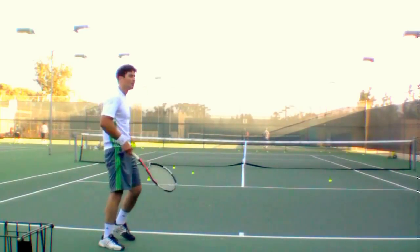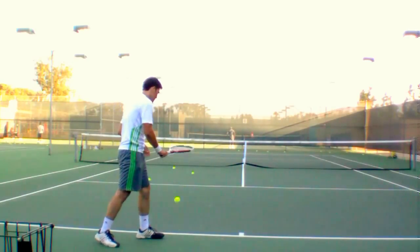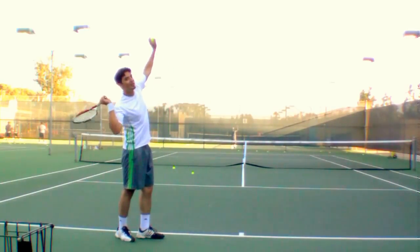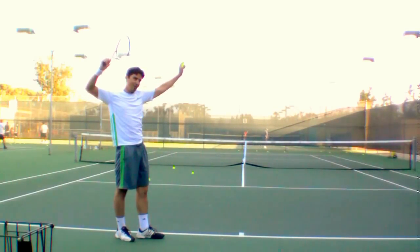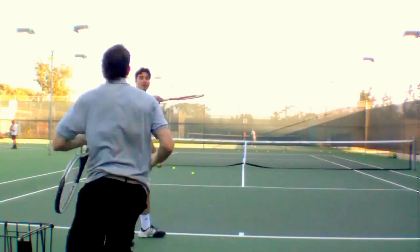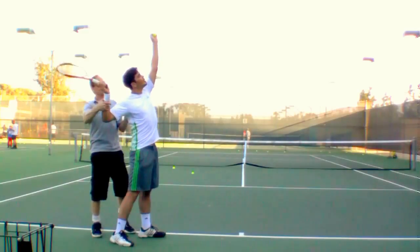Try getting your elbow way back this time, just before you do the forward swing — just the instant before. Way back, way up here. Stretch it back like this. When you're stretching back, this involves the chicken wing effect.